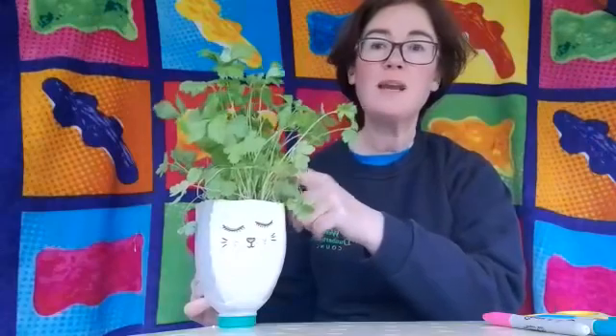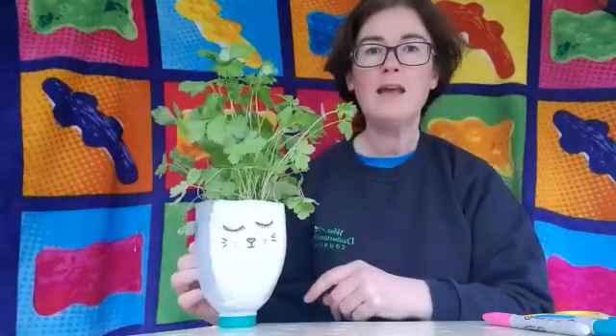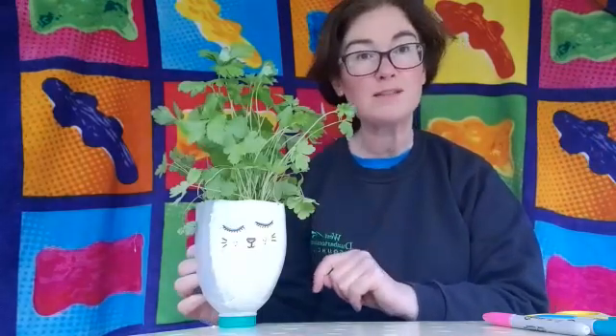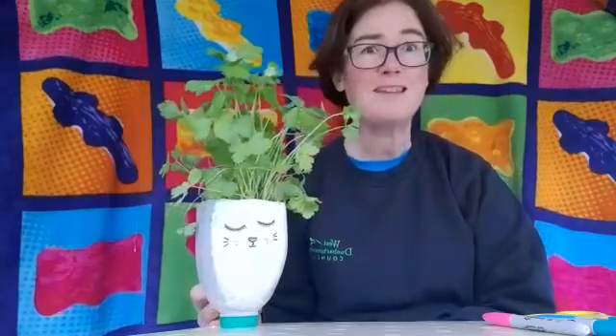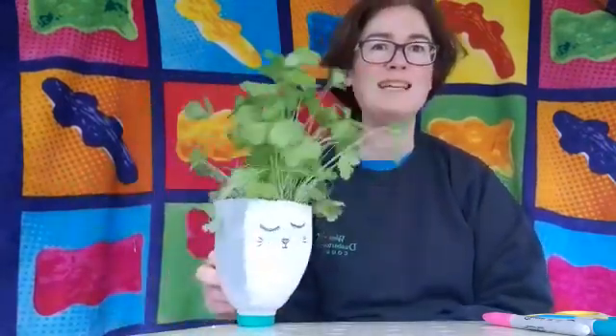Hello, it's Sheila from the Libraries and I'd like to make something with you today. We're going to be making this - it's just a container for any type of plant that you like. You don't need to have a plant in it. I've got some herbs here, I've got some parsley that I've put into mine, but you can put anything you like in. I'm going to show you how to make one for felt tip pens as well, so it's just a decorated container. The amazing thing is it's probably made out of something that you've got on your fridge - it's from a milk container.